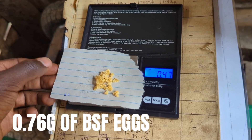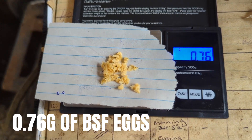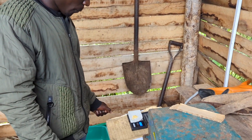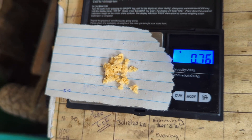0.8 was Sam's prediction. Look at that — 0.76 grams. Very accurate. Well done, Sam. So that's what 0.76 grams of eggs looks like.